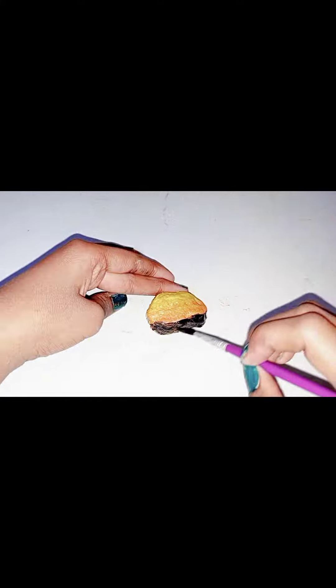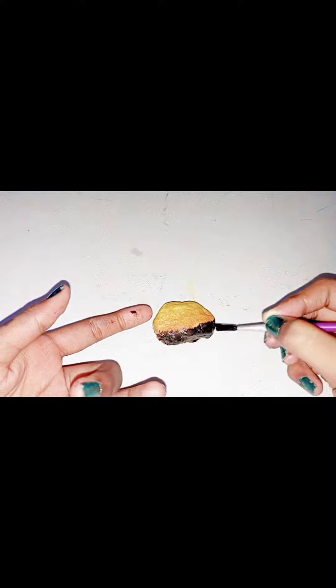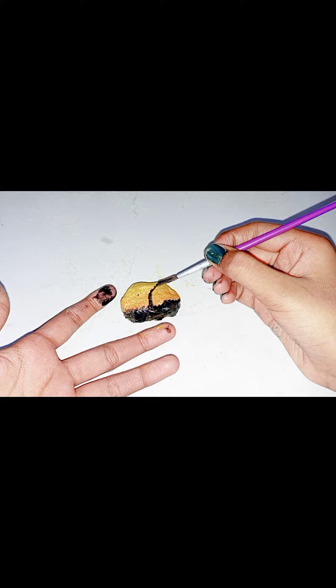So now I am using black colors to make grass. Here we will make grass with black colors. And then we will make a tree.